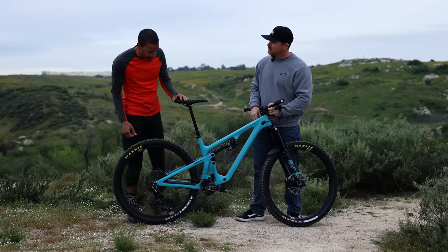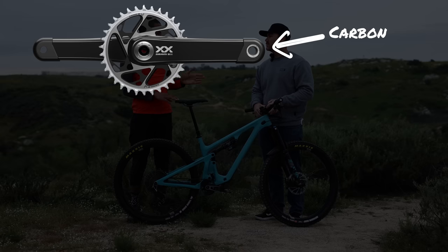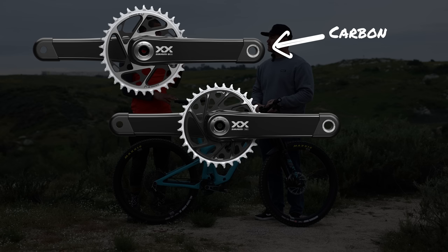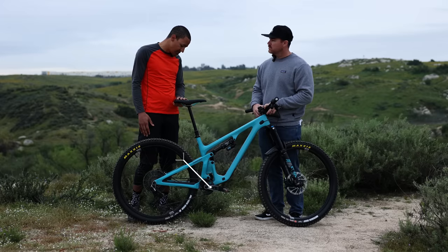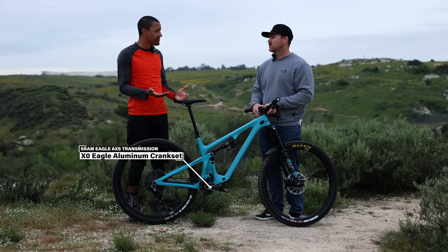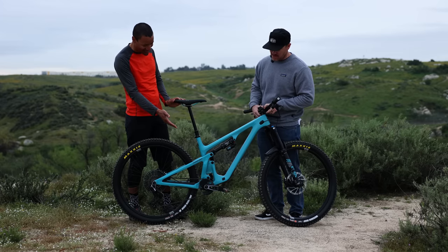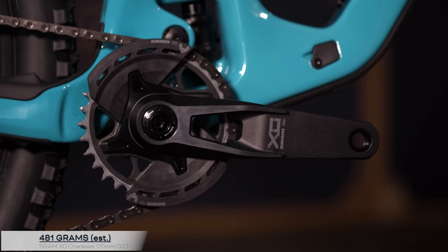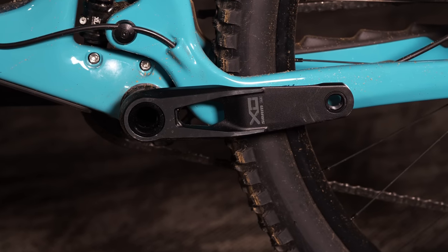Let's move into the cranks. Jumping back to those tiers: XXSL, the carbon cross-country race group, gets a carbon crank. XX, the enduro race group, also gets a carbon crank. XO — the e-bike, all-mountain, trail group — gets aluminum now. We haven't seen that before; previously XO was on carbon. I think it's actually a pretty smart move. There are people who are maybe carbon-hesitant about cranks, a little shy, rough on stuff, lots of crank strikes. Now you've got a really nice aluminum option. They've really shaved a lot of weight out of it — you can see those nice little race-car vents in there. It looks great, rides great.